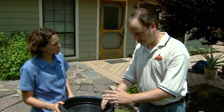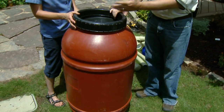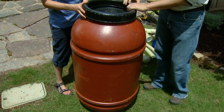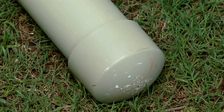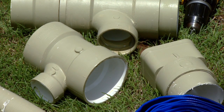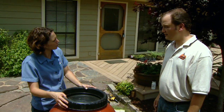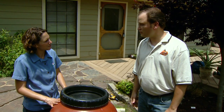First off, you need your barrel. This particular barrel we bought at a farm supply store — it's an olive barrel. You can use different food grade barrels or chemical barrels, things like pool chemicals. We also have various PVC pipe, a PVC pipe with a cap, some vinyl tubing, various T's and overflow pipe, and our spigot and other supplies to hook the pipes together. All of these are easy to find from the hardware store or farm supply store.